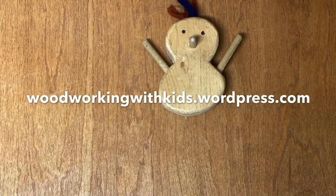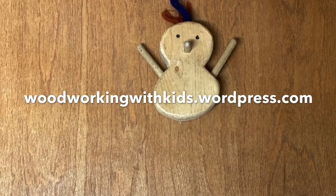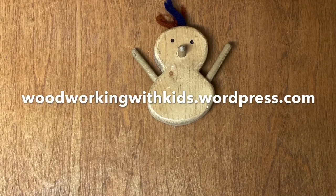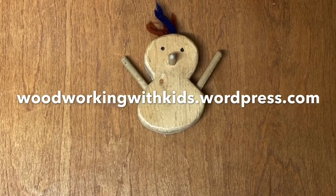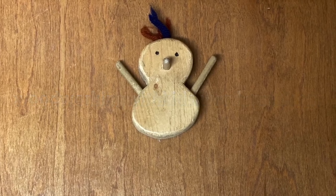I'll see you next time — thanks for joining me. Visit my website, woodworkingwithkids.wordpress.com, where you'll find a photo gallery of projects and tools and links to my other videos. You can also send me your comments, ask me questions, and make suggestions for future videos. I welcome all of your input — thanks!